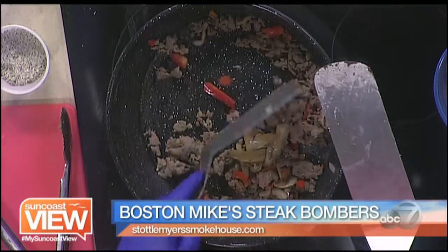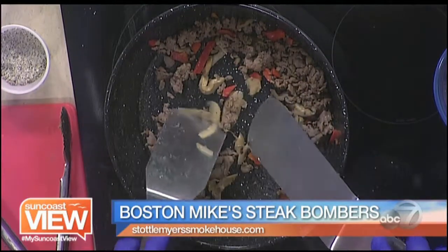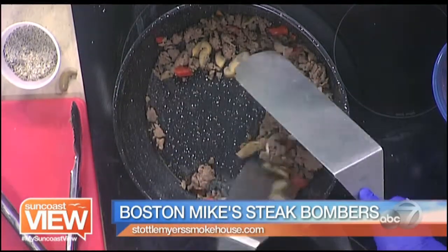Once everything's cooked up, we sauté the onions, peppers, and mushrooms and toss them inside the pan. I prefer to use fresh mushrooms, but you can use canned mushrooms if you want to be quick and simple — like for watching a football game. This is a great quick and simple football game sandwich.